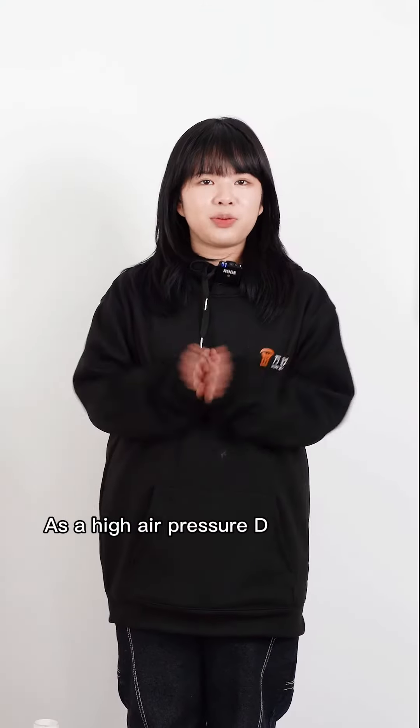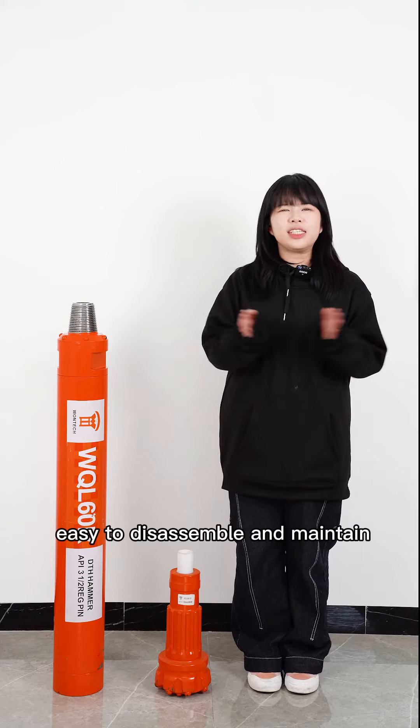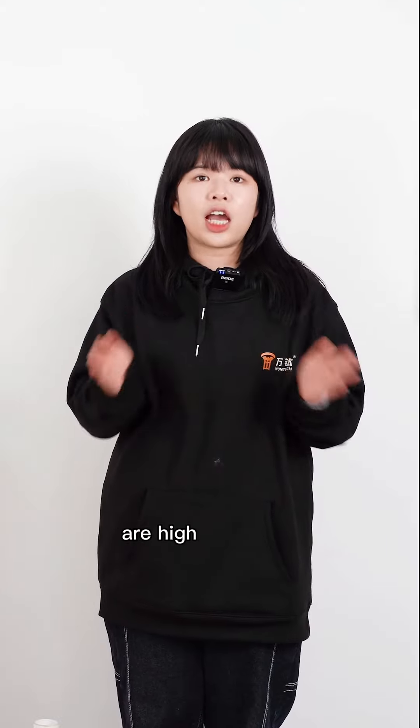As a high air pressure DTH hammer with the full valve, WQL60R adopts a valveless air distributor with a simple structure, easy to disassemble and maintain. Years of mature design experience ensure the size of the air distributor and the cavity are highly matched.